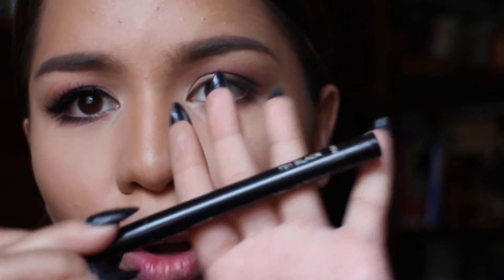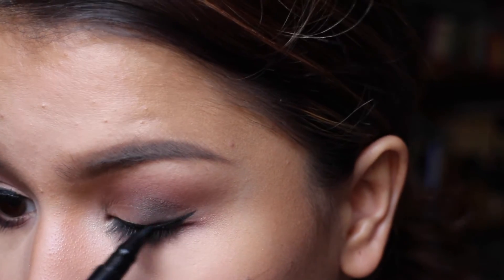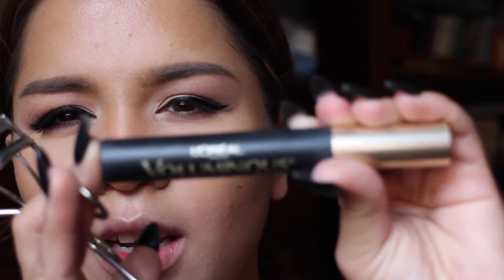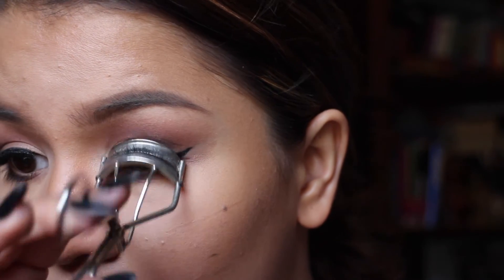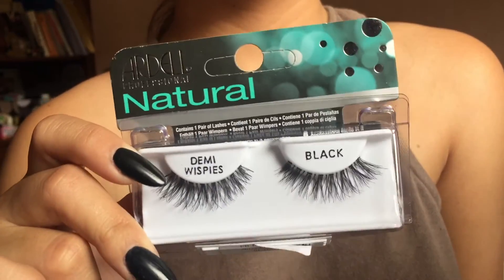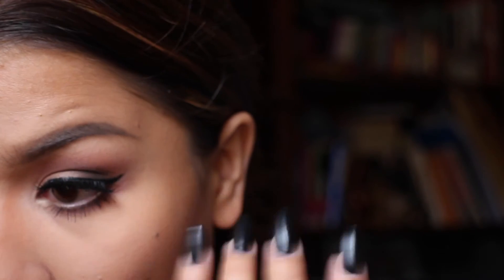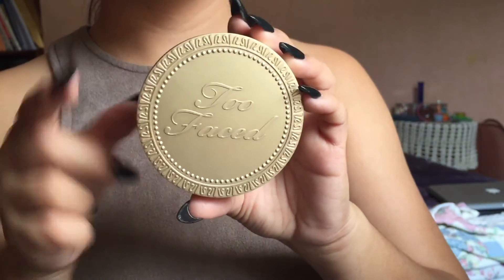For the lower lash line, I'm using the same shadows from the upper lid to blend everything together, then taking the darkest brown to line my lower lash line. For eyeliner I'm using a Nishido waterproof eyeliner. Now I'm curling my lashes and applying mascara — this is the L'Oreal Voluminous Carbon Black mascara. The lashes I'm using are Demi Wispies by Ardell.